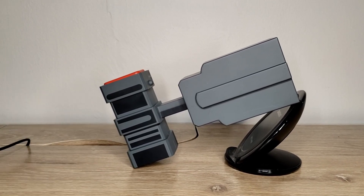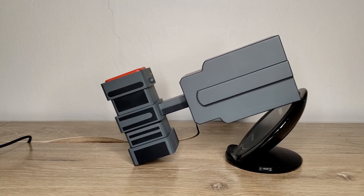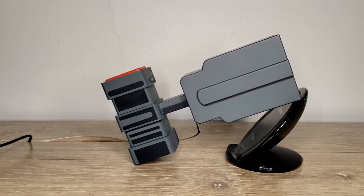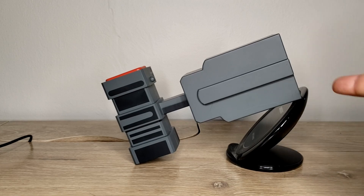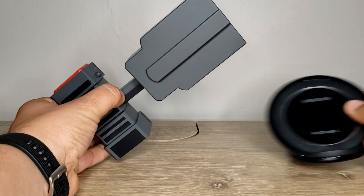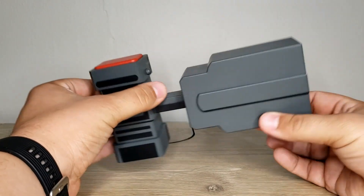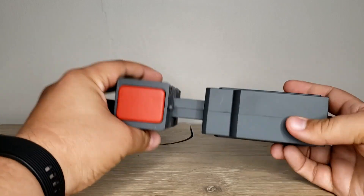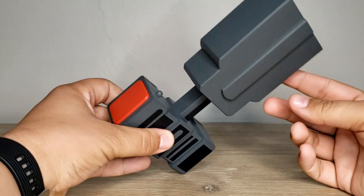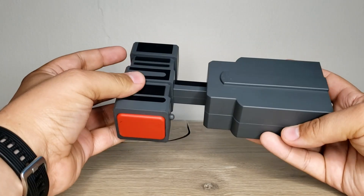Here we have the Replica Grapnel Launcher fresh out of the package. Put the batteries in and everything. My only disappointment is that it doesn't come with a display stand. I think it would be cool if there were something you could prop it up on — but maybe that's just a first world problem.